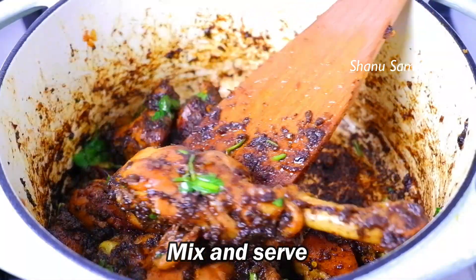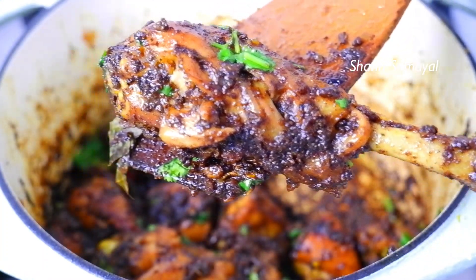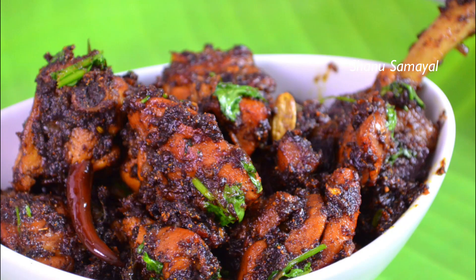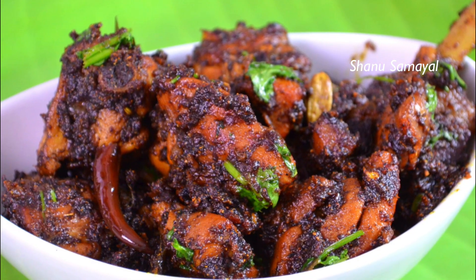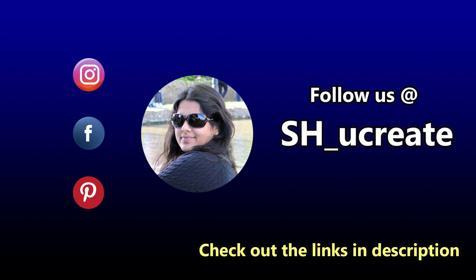The pepper chicken roast is very easy to make. If you want to try the recipe, please share your comments below. If you want to see more videos, subscribe to this channel. Thank you for watching.